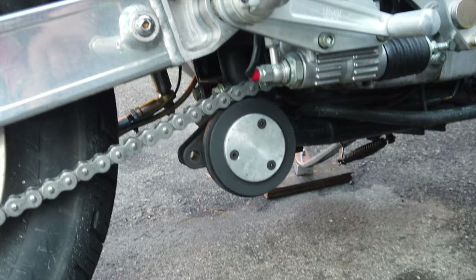I also put on the Mikuni carburetor a custom bracket for the choke control, which is underneath.